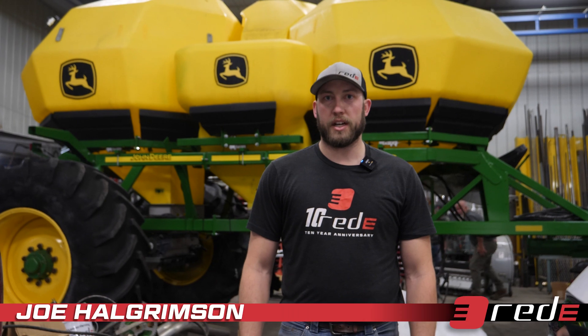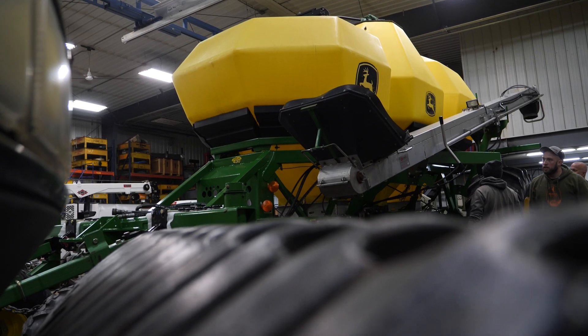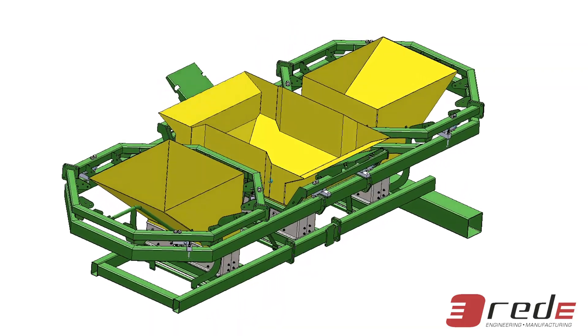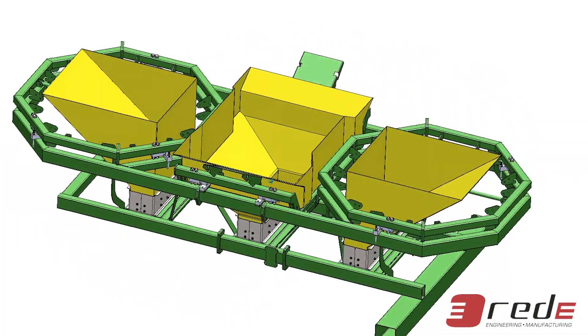Hey everybody, I'm Joe with Thread E, a project engineer. Behind me we have our 1910 John Deere air seeder that we're working on — our brand new tank scale product. It weighs each tank individually, so as you have your fertilizer in one tank and your different seed combinations in the other, this will tell you how much you have left in the tank.